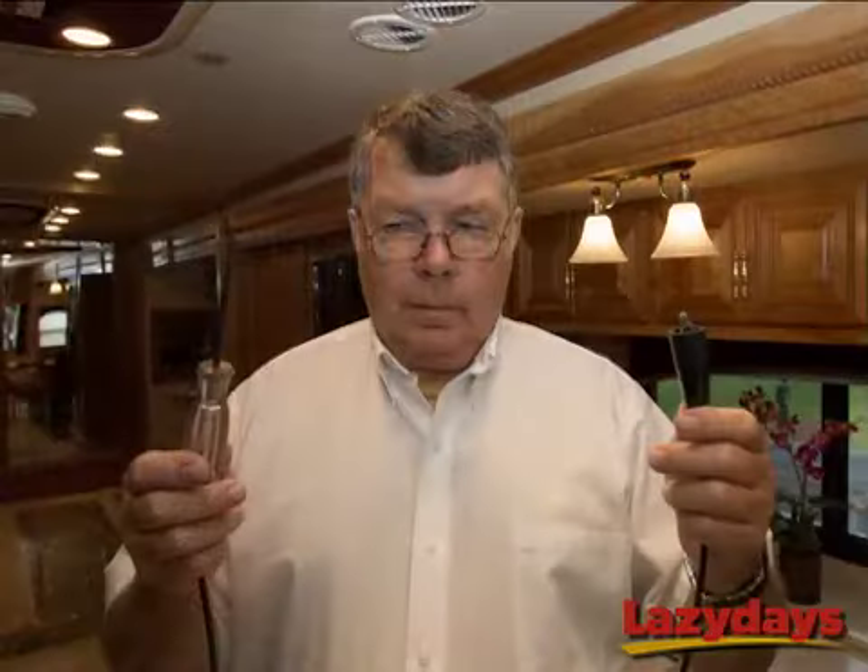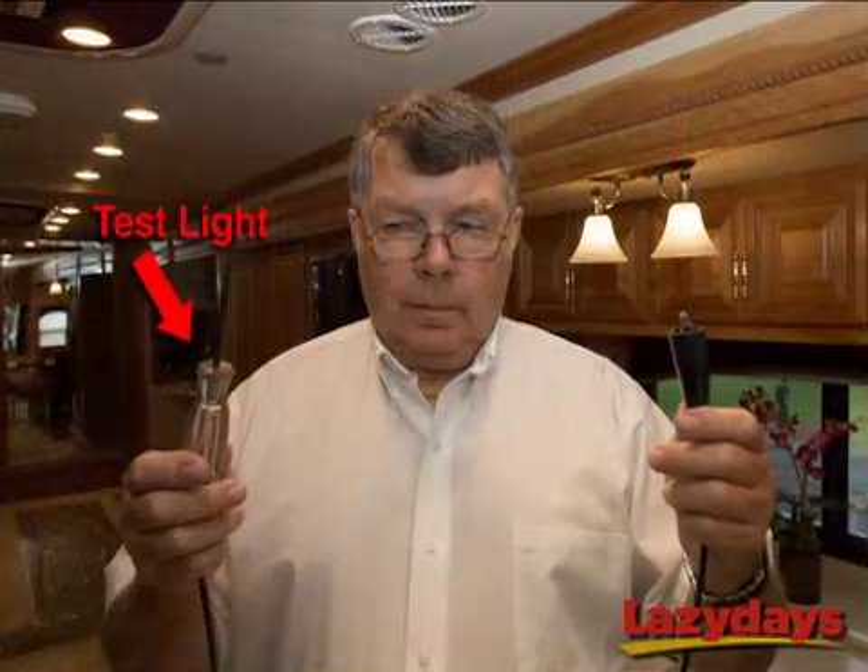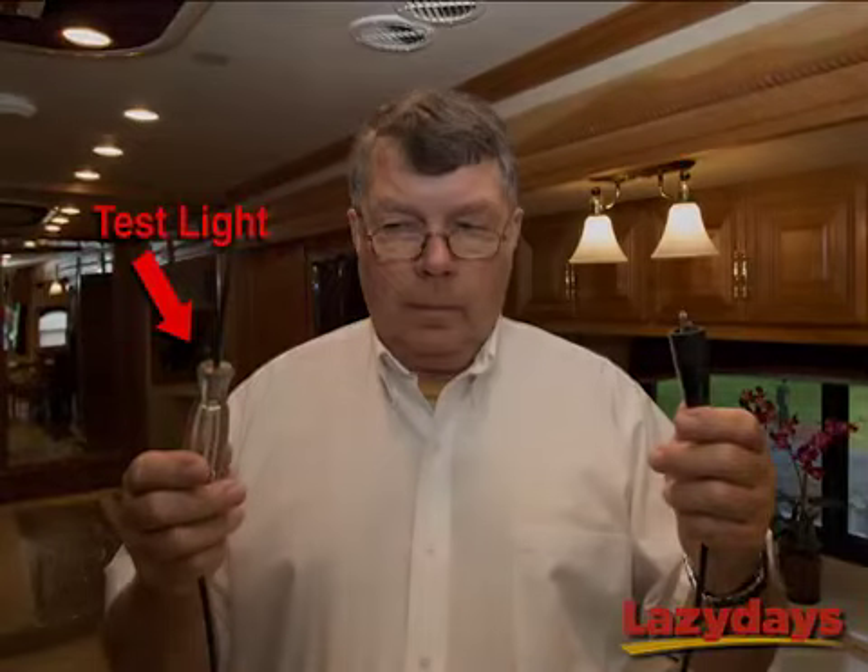Today, Ernie and I are going to show you how to use a test light to find the bad fuse in your RV's fuse panel and fix it so your satellite TV comes back on. So let's get started.